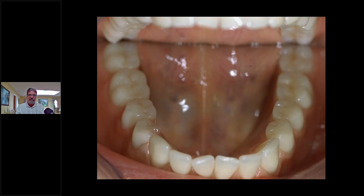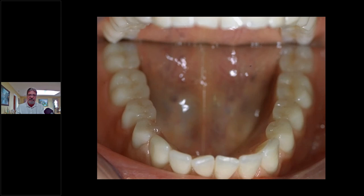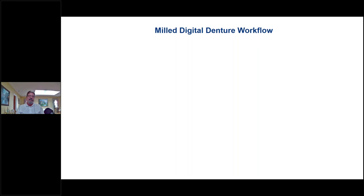Look how clean the case is on the left-hand side, and how nice it looks after it's polished. Really nice material, works really well — I get the same consistent results every time. Looking at it in the mouth, you can see it's a beautiful acrylic.